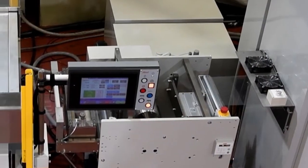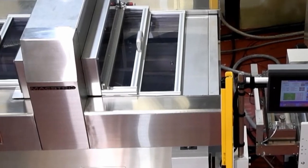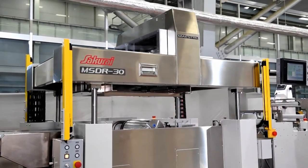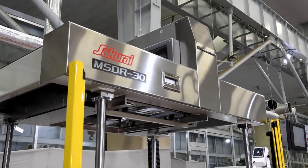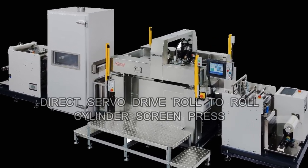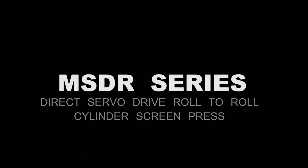The Sakurai MSDR cylinder type roll-to-roll screen printing machine features reliable monitoring and adjustment of film, high precision alignment by CCD camera, uniform ink film thickness by direct servo motor drive, and printed film wound roll-to-roll with no scratches in the dryer. The printing line is capable of processing thinner and sensitive films. Since starting printing machine production 70 years ago and even today, Sakurai puts the customer's needs and challenges at the center of their product development.